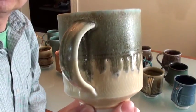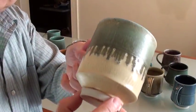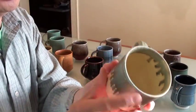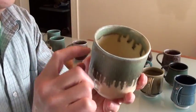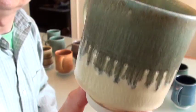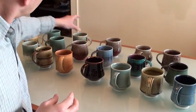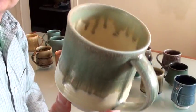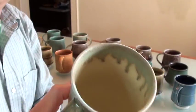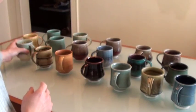Different glaze combinations. This one is called yellow salt as the bottom glaze, then dip about half in Laura's turquoise over it. Same glaze combinations again — yellow salt base with Laura's turquoise dipped over.